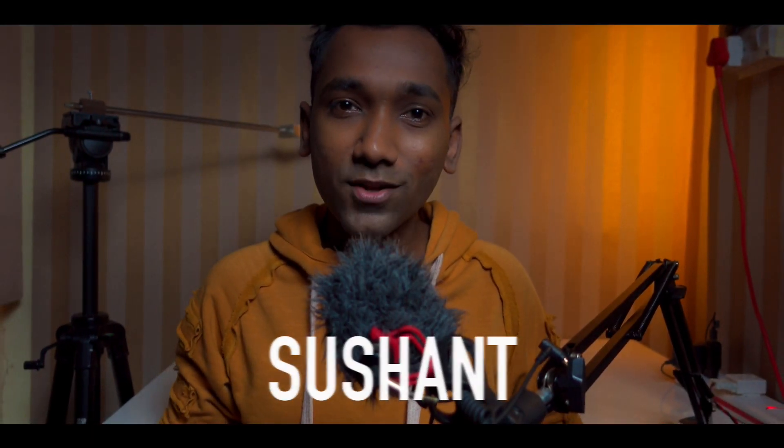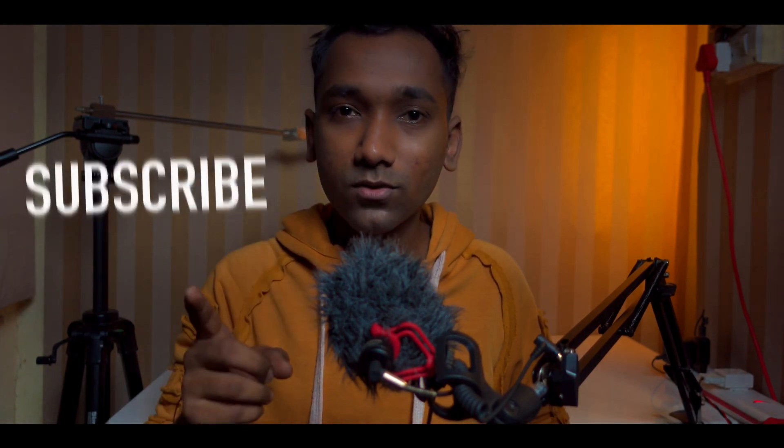What's up guys, it's Ushant and you're watching my channel. If you are new to this channel, please press the subscribe button and turn on the bell notification so you never miss any update.